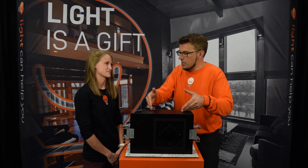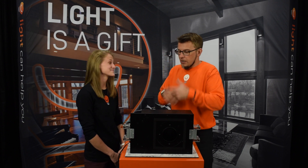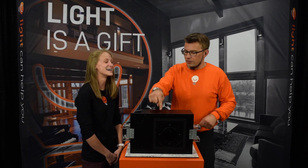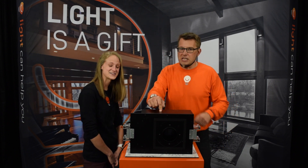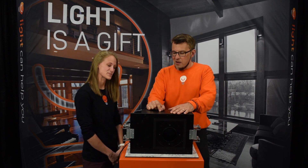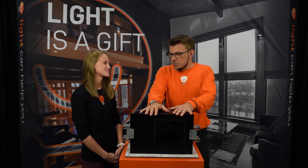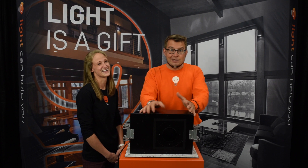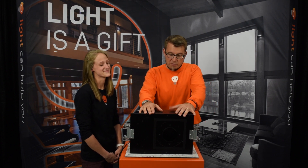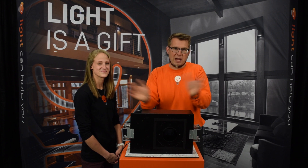So if you know recessed downlights, you know what this is. This is a test for Kate because she doesn't know DMF very well, so I'm going to put her on the spot. It's a housing for your fixture and your drivers and all that fun stuff that goes in the ceiling — your typical recessed housing. When we specify these, the contractor says, 'Have you seen how big those are? We're going to put these in the ceiling? That's crazy.' But yes, you've got to put this in the ceiling. This is an insulation contact rated housing so you can pack insulation around it.